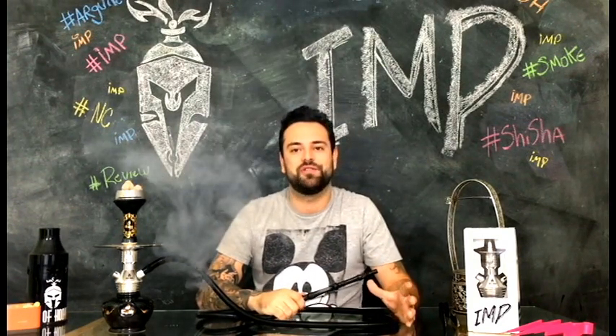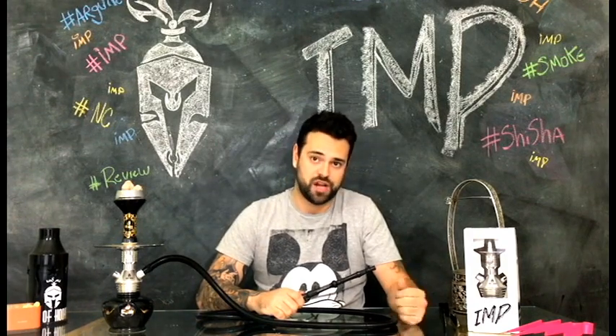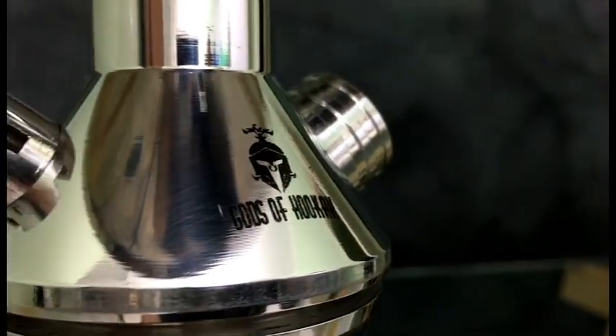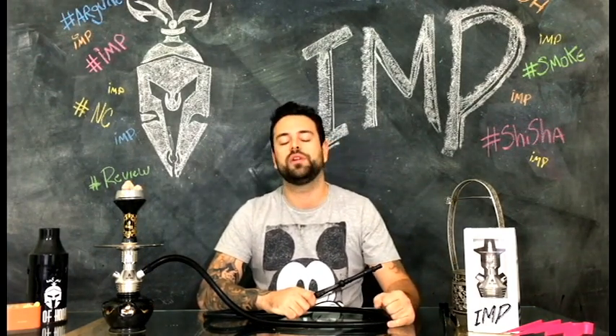O Wimp tem uma puxada confortável. E devido à válvula, vocês têm várias combinações de fluxo de ar. Ou seja, você faz a seção do jeito que te agradar mais. Ele é muito bem acabado e bonito, com a logo da marca gravada em seu corpo. Hoje você encontra ele só na cor prata, porém ele vai ser vendido também nas cores preta, dourado e rosa.